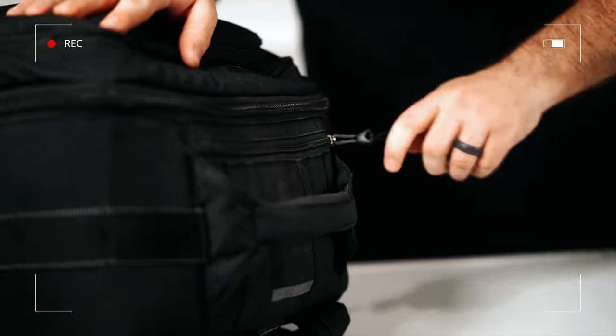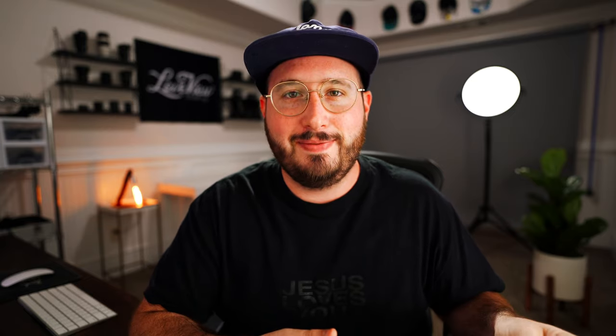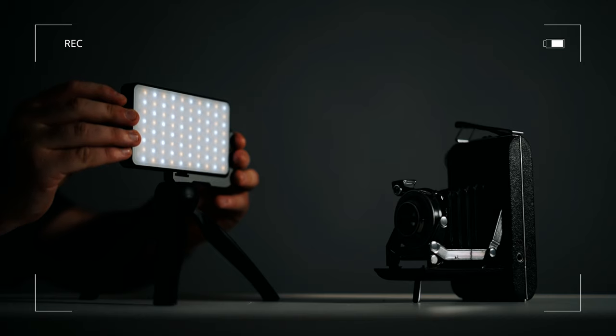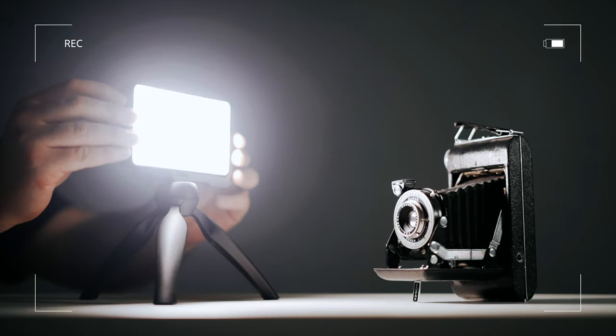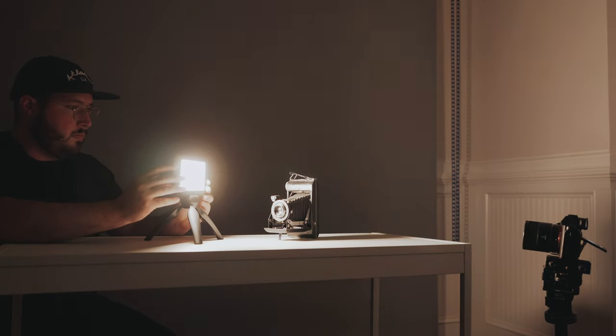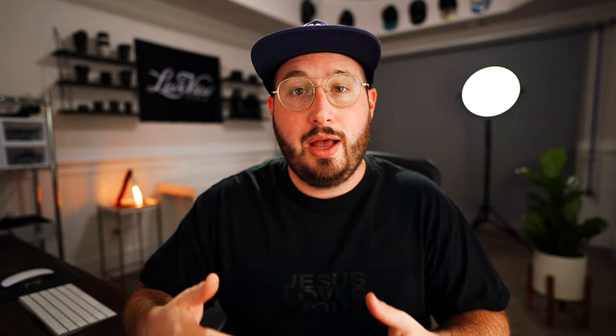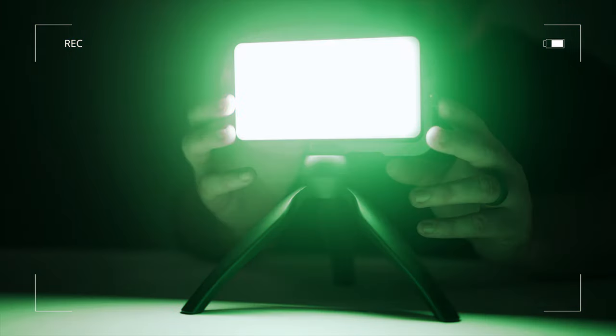While talking about how adjustable it is, I thought we could actually show me adjusting the light. I'm going to set up an object with the light next to it and film me changing the brightness a little bit, maybe even the color temperature. For the A-roll where I'm talking about how colorful the light is, I thought we could complement that by showcasing a nice shot of the front of the light changing color. I may even want to add in me adjusting the back of it so you can see a little bit of the controls.